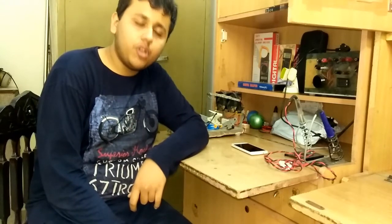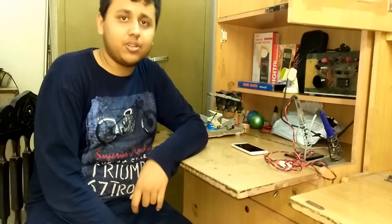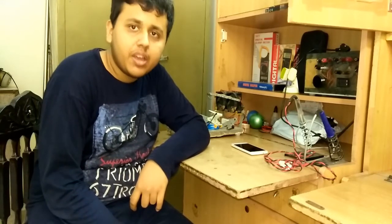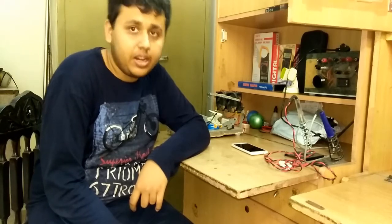Hey guys, welcome to Firewaste Workshop. First of all, I would like to tell you that I have changed the location of my workshop. I was not getting any proper room in my house, so I moved to my grandmother's house.